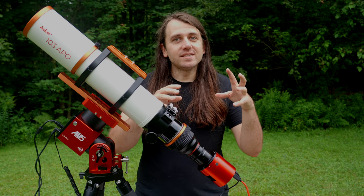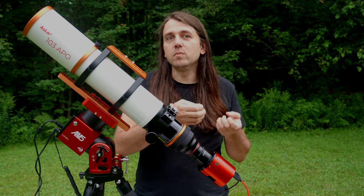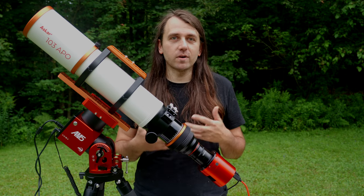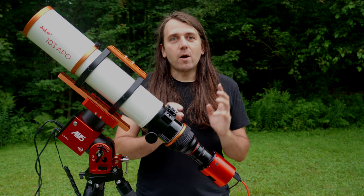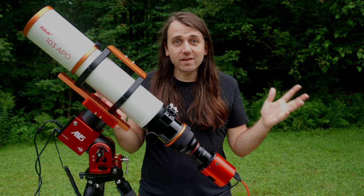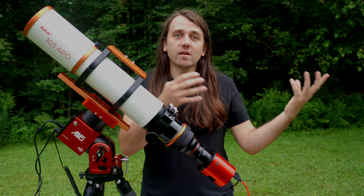There is one caveat: the setup with a separate guide camera and scope is a little more flexible because you could take the guide camera and guide scope and move it to any system. For example, if you upgraded to a full frame or mono camera in the future, you'd already have the guiding system ready to go. With the Duo, you're pairing your guiding to this particular one-shot color sensor. It's an excellent sensor, so I don't see it becoming irrelevant anytime soon — but paying more by separating out guiding does give you more flexibility for future upgrades.